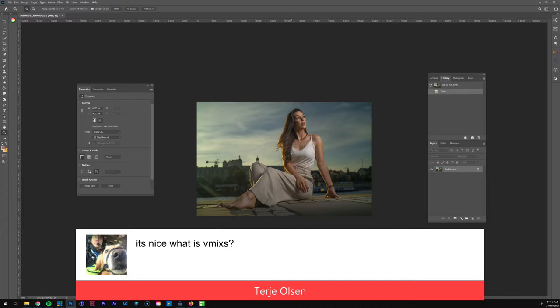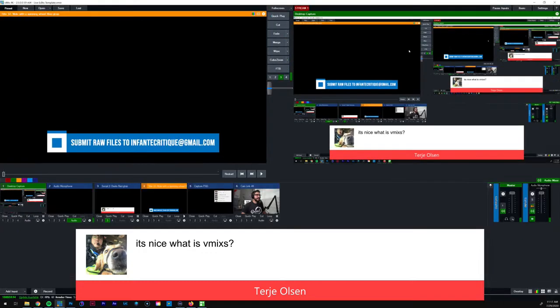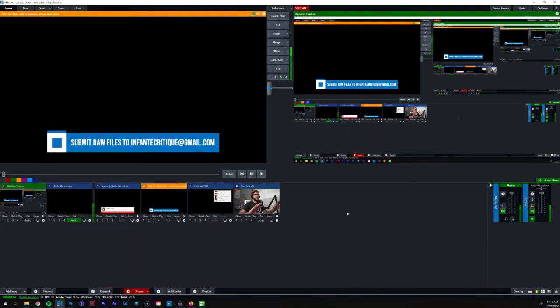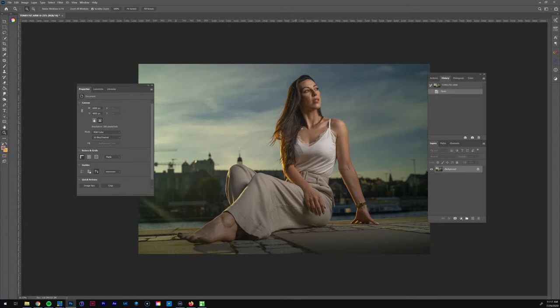What is vMix? So vMix is the interface I'm using to go live — let me show you real quick. This is the program I'm using to stream on YouTube. There are a bunch of other streaming programs you can use, but this is the one I went with and it's pretty easy to use. I like it.